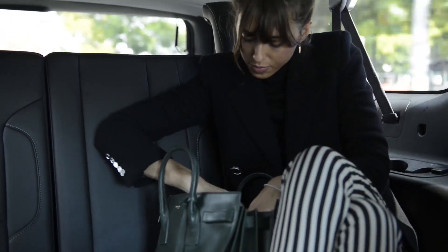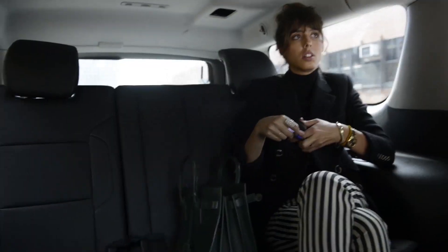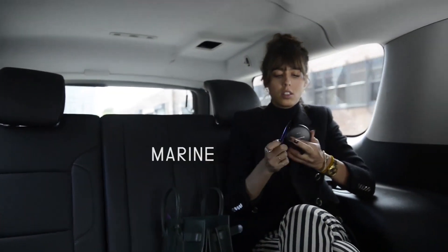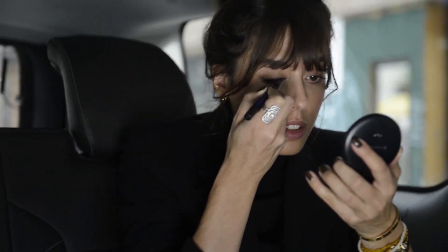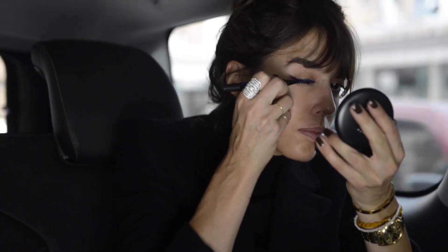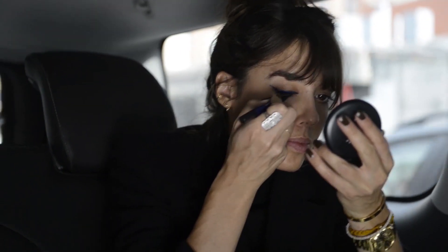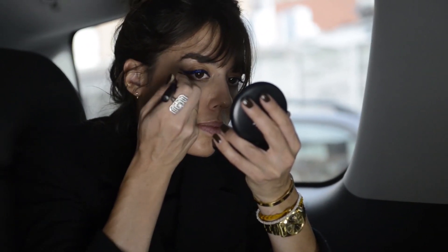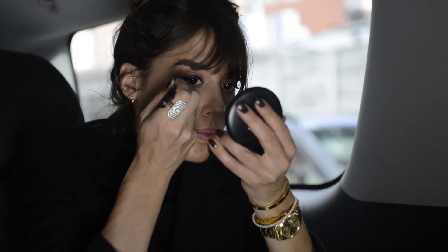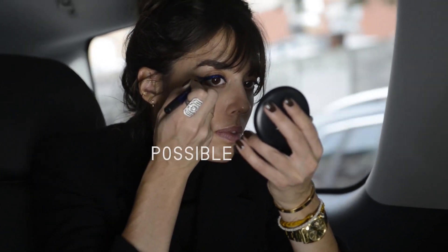I wanted to go with this beautiful eyeliner from Canvon D that is sort of a bleu marine metallic color. I always advise to do your liner first facing the mirror with your eyes open. Don't try to pull your eyelid with your eyes closed.